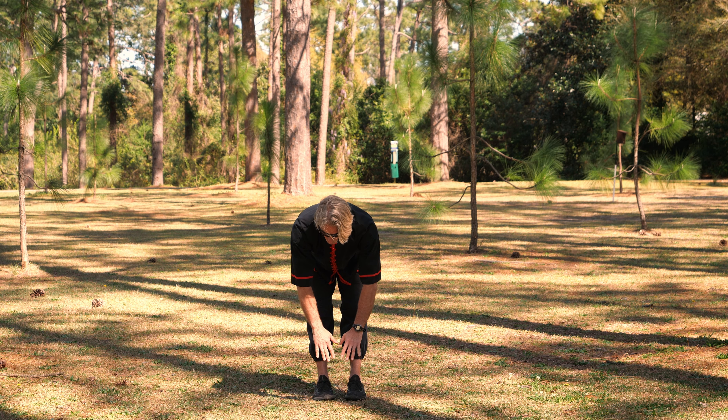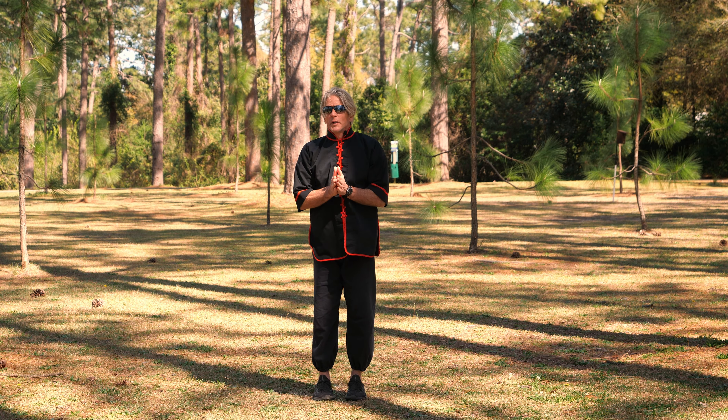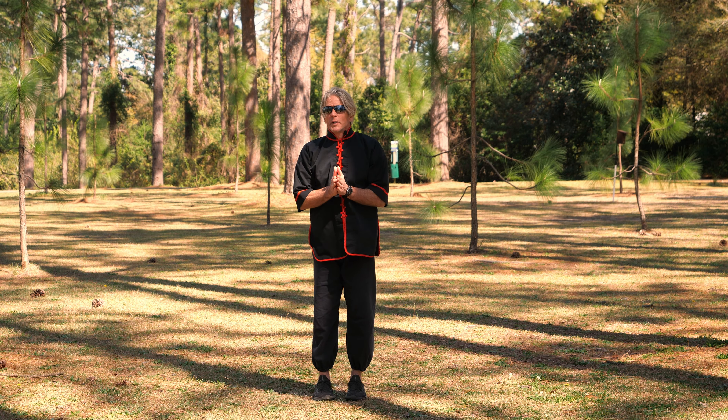First of all, I recommend having a chair if you do not have good balance. A lot of people who are practicing Qigong, maybe you're older and you know have things going on in your knees and your hips — this one you have to be more careful with. So make sure you get a chair to hang on to in order to do this exercise. If you have really good balance, then you can do it the way that I'm going to show you.